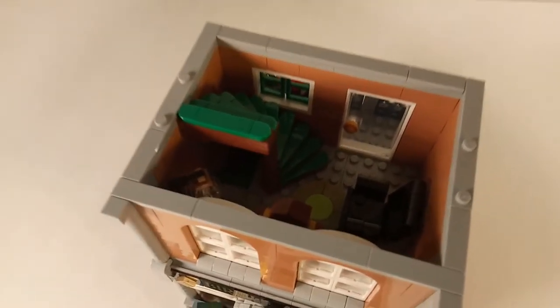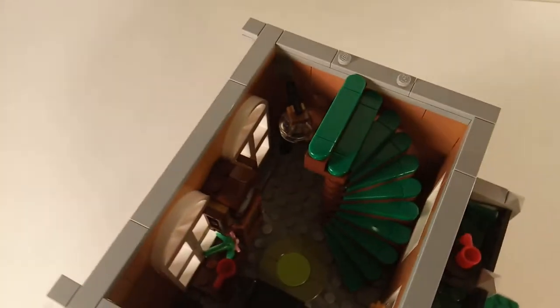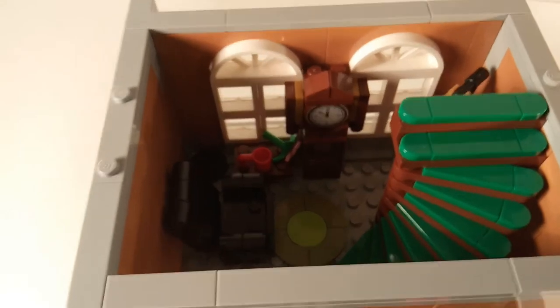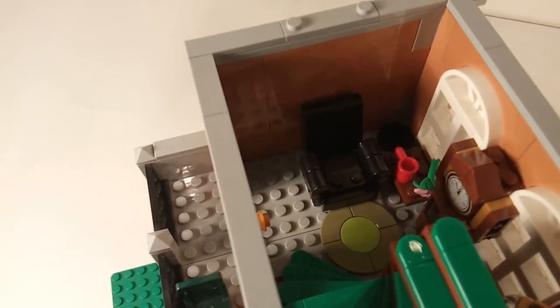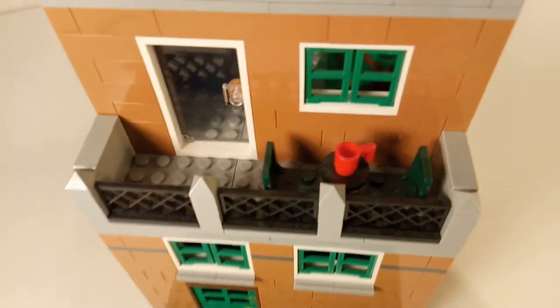As you take the stairs you come to the second floor. Once again there is a very cool curved staircase. In the back corner there is a cool lamp, and over here there is a large clock. And then lastly there is a cool-looking chair. This balcony is also accessible from the second floor.